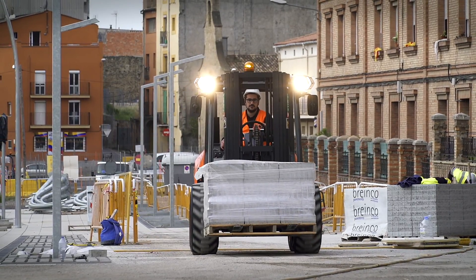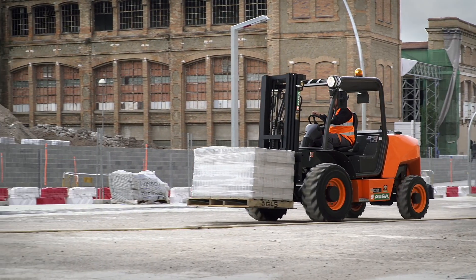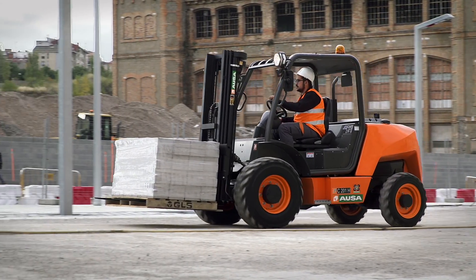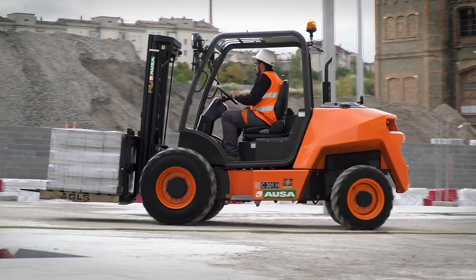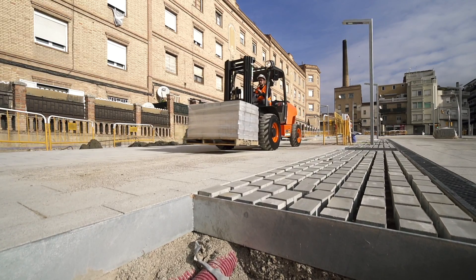Finally, the new C201H Urban Forklift can be configured with an open or semi-closed cab, with front, rear, and upper windshield, and also has a large number of accessories so it can be adapted to the needs of each customer.